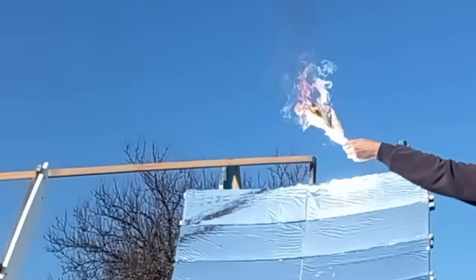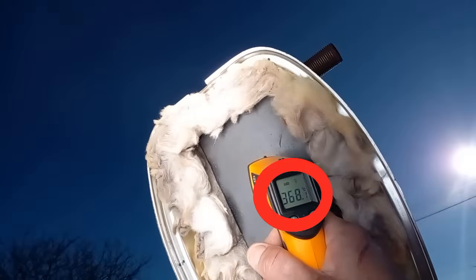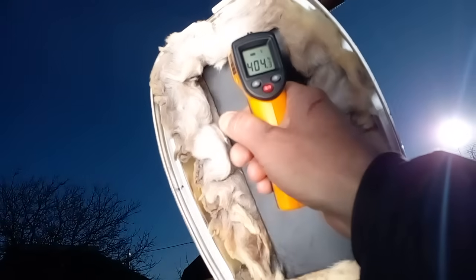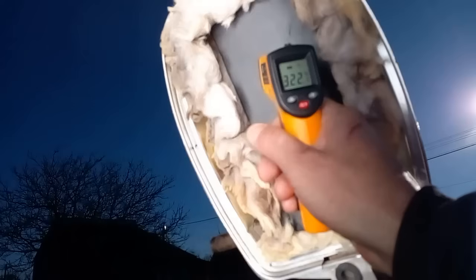We understand that this newspaper should be replaced by a proper receiver. We will see that the solar radiation heats this black surface to 400 degrees Celsius, which will heat the thermal oil that circulates through this input and output.